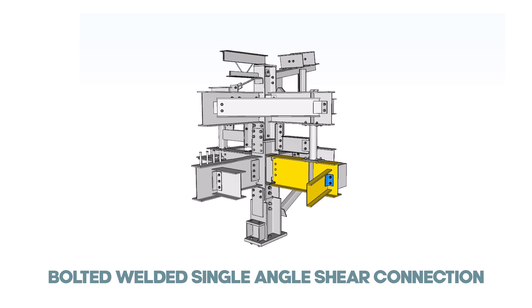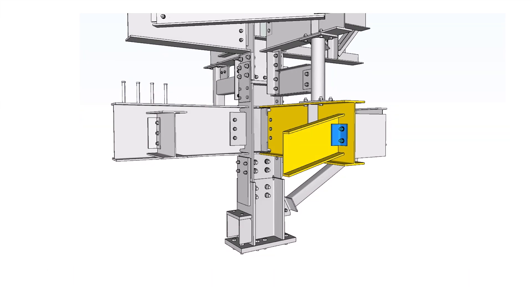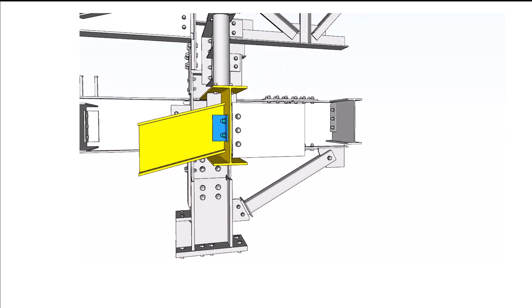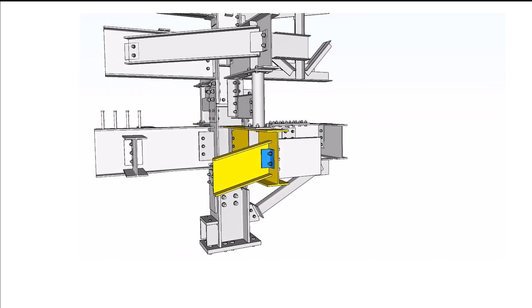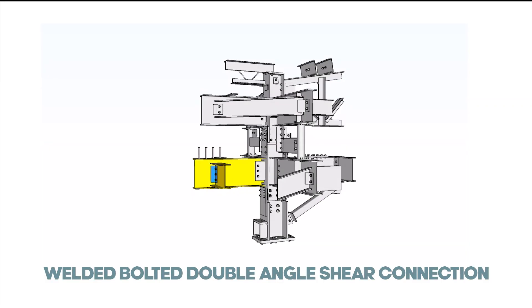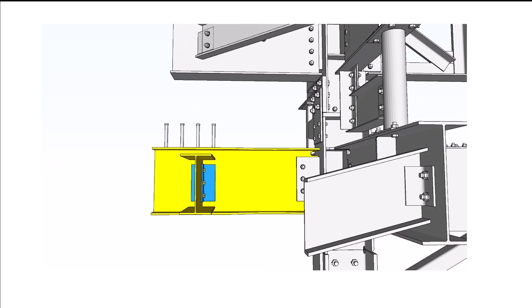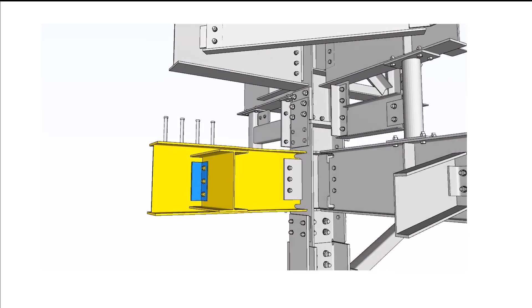Bolted-welded single-angle shear connection: In this type of connection, the single angle is shop-welded to the supported beam and field-bolted to the supporting girder. This is a one-sided connection and in-plane and out-of-plane eccentricity should be considered. Welded-bolted double-angle shear connection: the double angles have been shop-welded to the supporting girder and field-bolted to the supported beam.